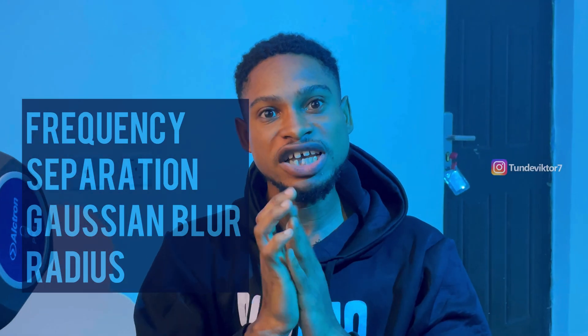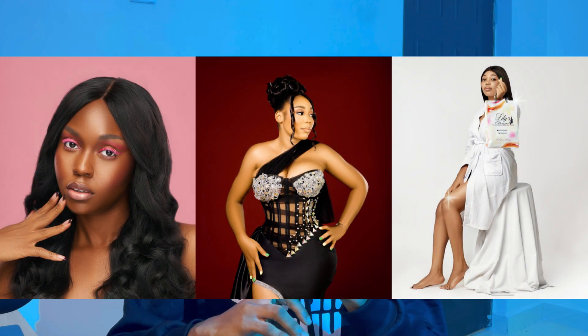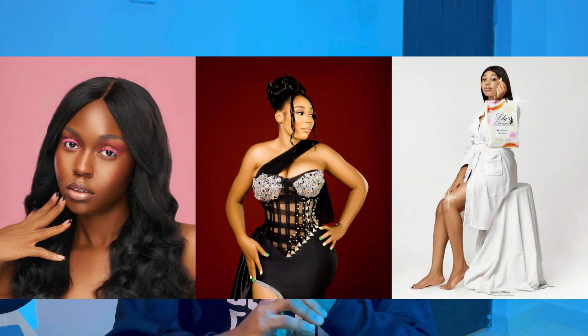There is nothing as a perfect frequency separation blur radius. Before you come for me, let me explain what I mean. Every photographer or retoucher has their own frequency separation blur radius which they use to retouch their image. In this video, I'm going to show you the blur radius I use to retouch my headshot, my portrait, and my full body shot, and also explain how you can find the blur radius that works for you. So let's jump straight into Photoshop right now.